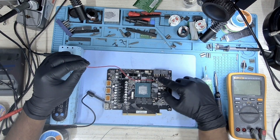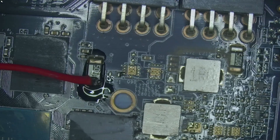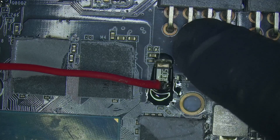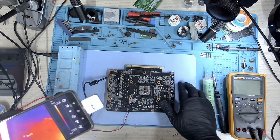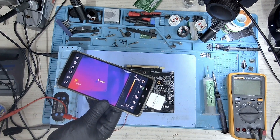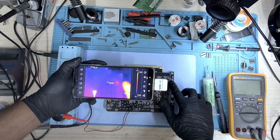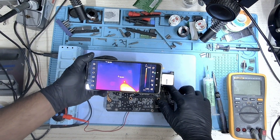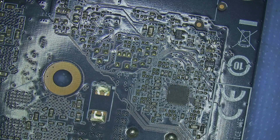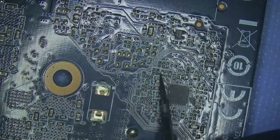I've connected a jumper to the shunt resistor and I'm going to inject some voltage. This one connects to the 8-pin and I'm going to inject voltage here. Injecting 1 volt at 4.5 amps and I can see something lighting up. There's something around in this area here. It looks more like a capacitor, but let's take a closer look — it's either this capacitor or this capacitor, that's what I assume right now.